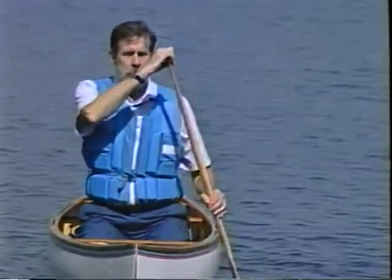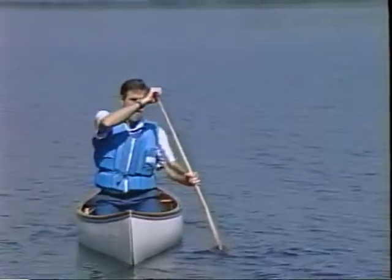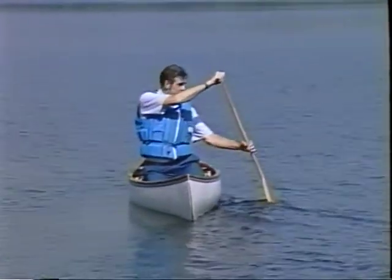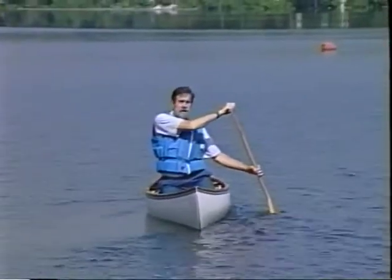I'm Tom, back to do some reverse side slips with you. The reverse side slips are just like the forward side slips Mary Lou showed you, only backwards. It will probably help to keep things straight if we refer everything to the direction of travel. The leading edge of the canoe — the paddle defines the direction of the side slip, and you always lift the leading edge of the canoe.